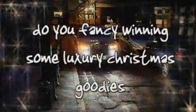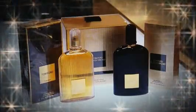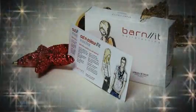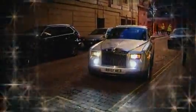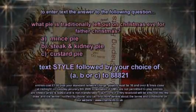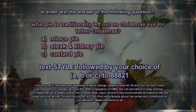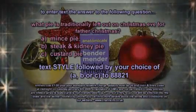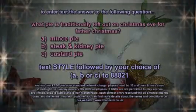Competition time: how do you fancy winning a hamper of luxury goodies to enjoy in the New Year? The prize includes a £250 voucher towards jewellery at Boodles, a brand-new hairstyle courtesy of Trevor Sorby's new salon, champagne afternoon tea at the five-star Lowry Hotel, his-and-hers Tom Ford aftershave and perfume, a Barnet hairdressing gift box, a full-body massage or facial at the Radisson Hotel's Siena Spa, and a chauffeur-driven limo courtesy of B's Knees. To win, text the answer to: what pie is traditionally left out on Christmas Eve for Father Christmas? A — mince pie, B — steak and kidney pie, or C — custard pie. Text STYLE followed by A, B, or C to 88821. Entries cost £1 plus standard network charge. Players must be 16 and over, and lines close at midnight on Tuesday 6th January.